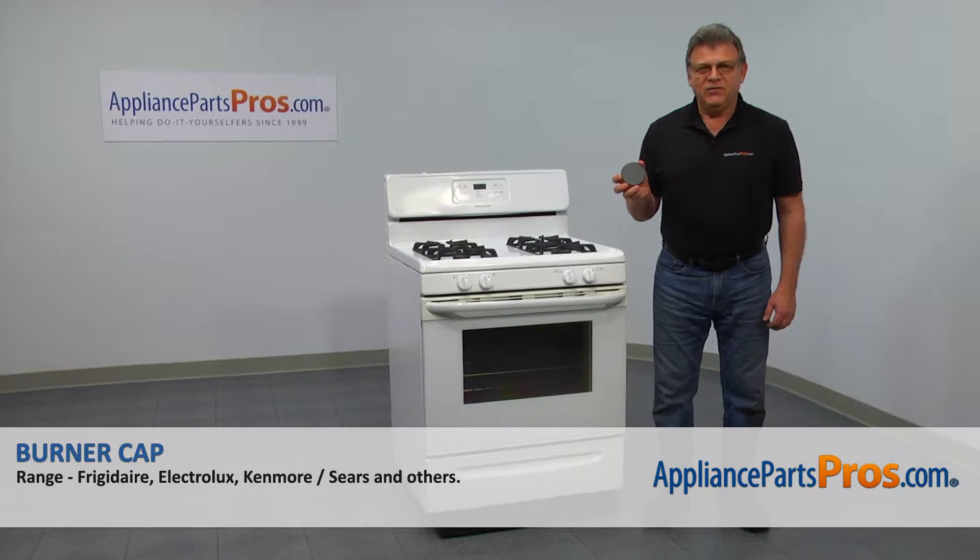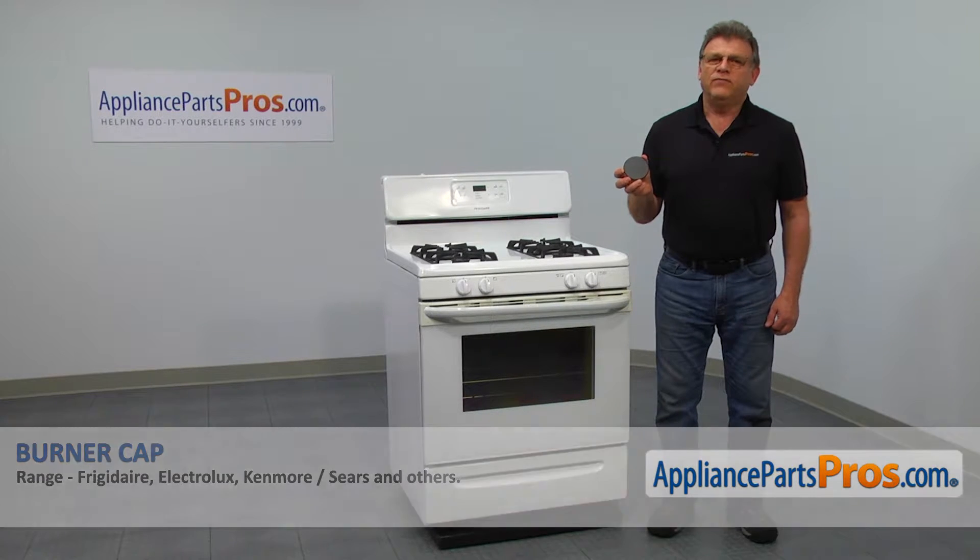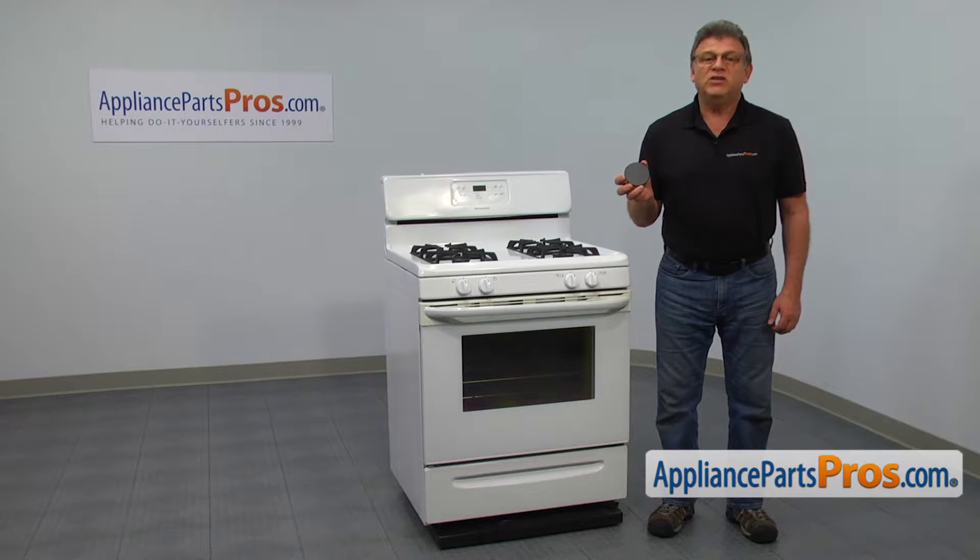In this video, we'll show you how to replace the burner cap in the freestanding range. It's going to be an extremely easy repair. Should only take a minute or two to show you how to do it.